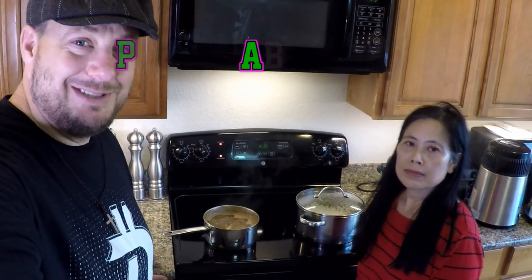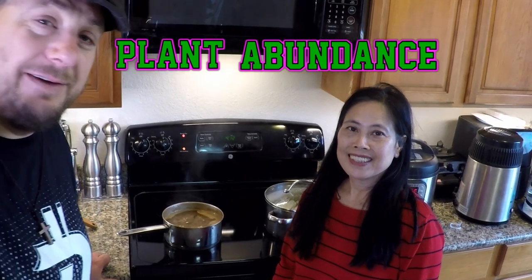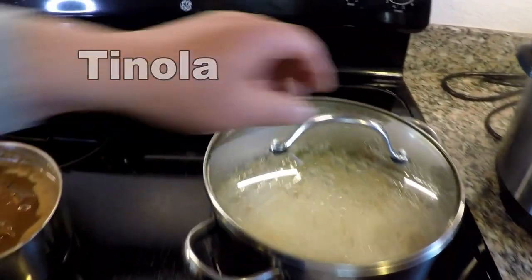Hey, how's it going everybody, welcome back. This is Dan and Alice and you're watching Plant Abundance on YouTube. Just a quick check-in video — Alice is making some dinner here and I wanted to share with you how we utilize produce from the garden. She's right now making one of my favorite Filipino cuisine dishes of all time. What is it honey? Tinola!